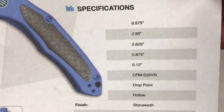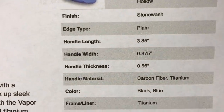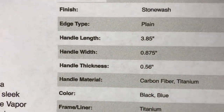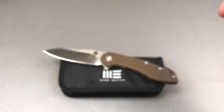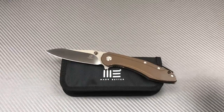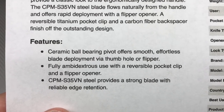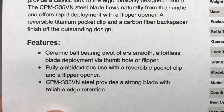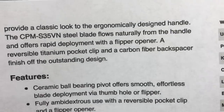They don't get very specific about the accoutrements here. It's 6.8 inches overall — under seven inches — hollow grind, stone wash, plain edge, handle length under four inches. It's probably pretty light. Ceramic bearings and all that kind of stuff, and of course S35VN on this one.